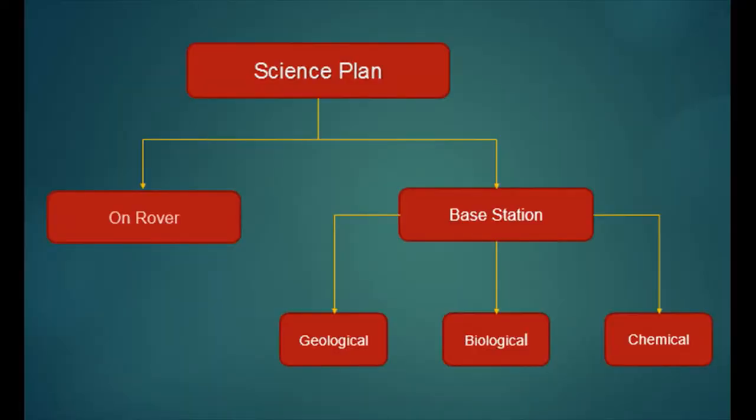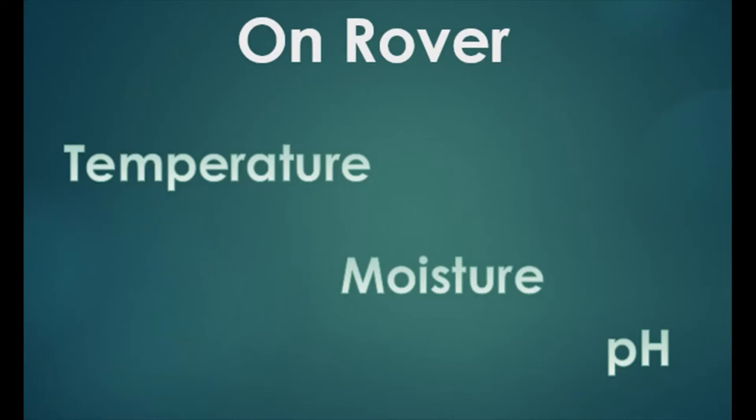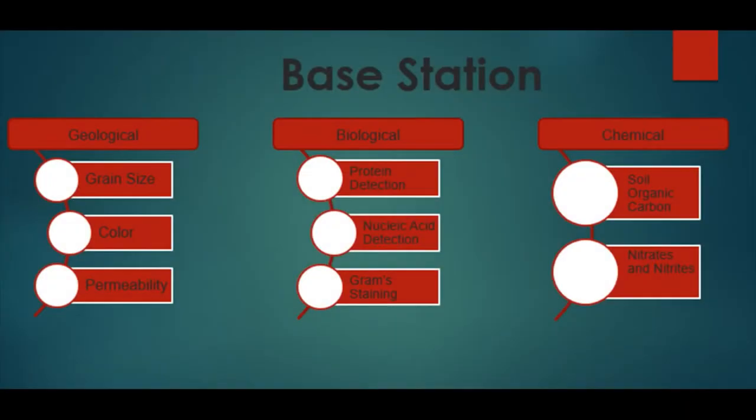Our science plan is divided into on-rover and at the base station. At the base station, tests are categorized into three domains: geological, biological, and chemical. On-rover, the rover hosts sensors to measure temperature, moisture, and pH of the soil. Geologically, the soil sample will be segregated by grain size and tested for color and permeability. Biologically, tests will be performed for protein detection, nucleic acid detection, and gram staining. Chemically, the concentration of soil organic carbon, nitrates, and nitrites will be determined. Together, these results help establish a link between the three domains to conclude about sample quality and the possibility of existence of life.